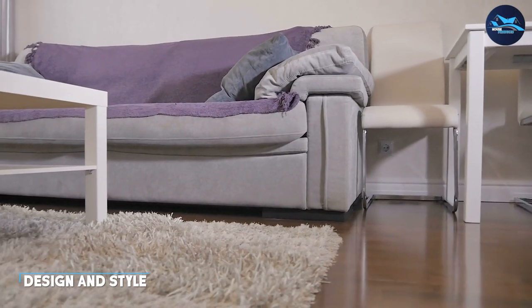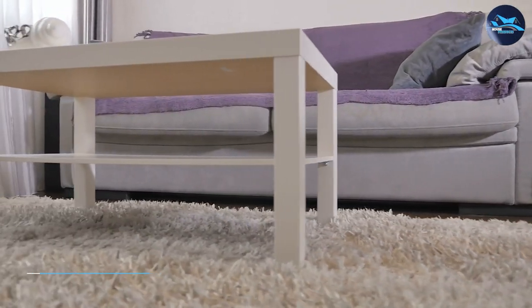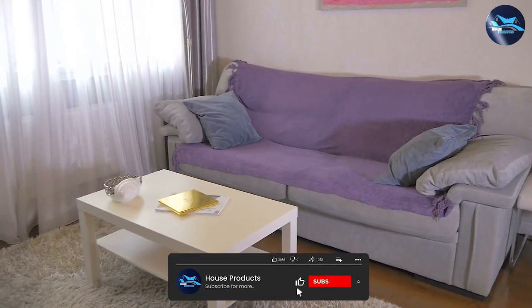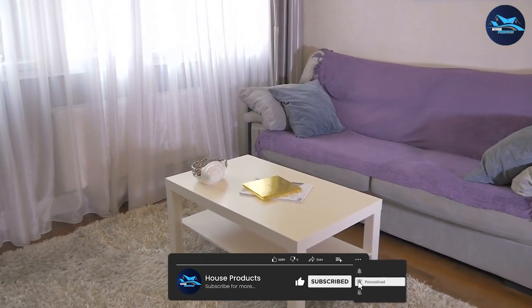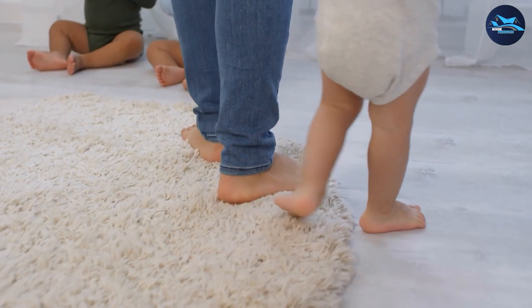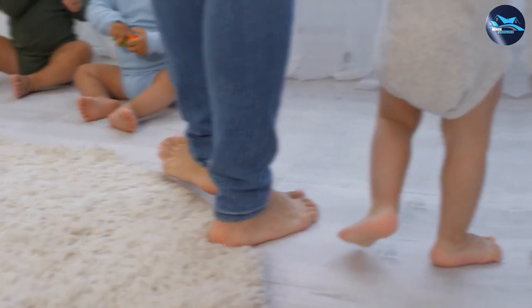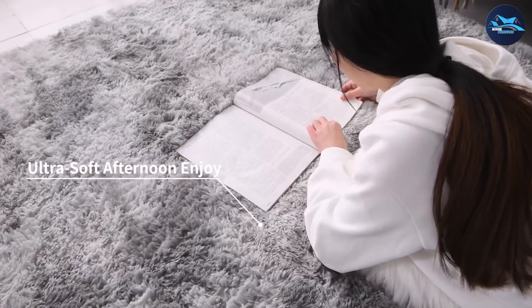The Tabayon 8x10 feet shag area rug is a beautiful addition to any home. It features a soft and plush texture that's both comfortable and inviting. The rug is made of 100% polyester, which makes it easy to clean and maintain. It comes in a variety of colors, including beige, gray, and blue, so you can choose a color that best matches your home decor.